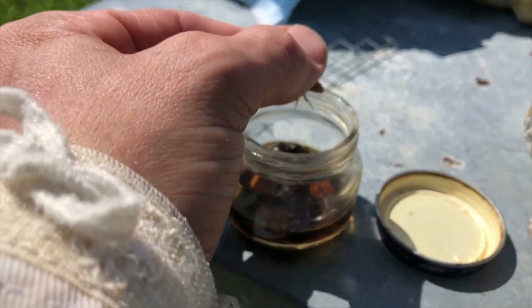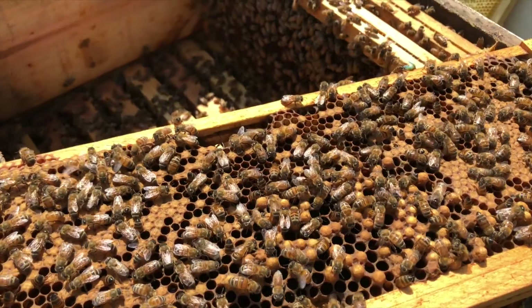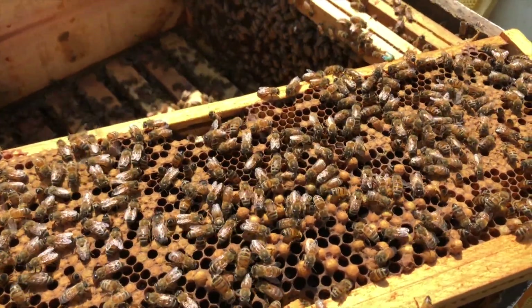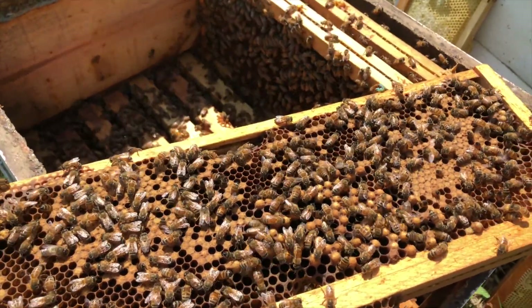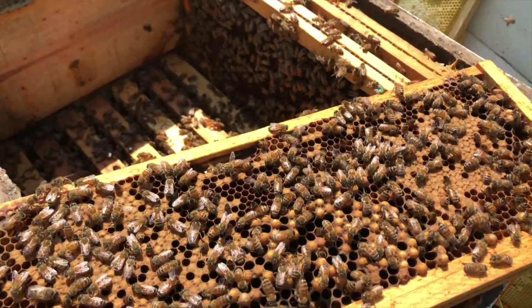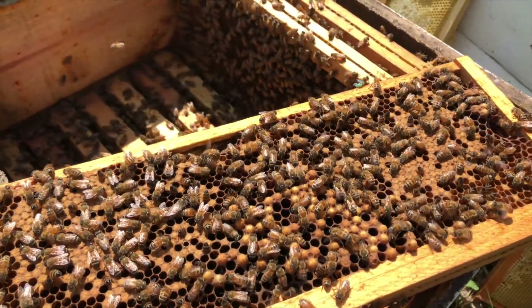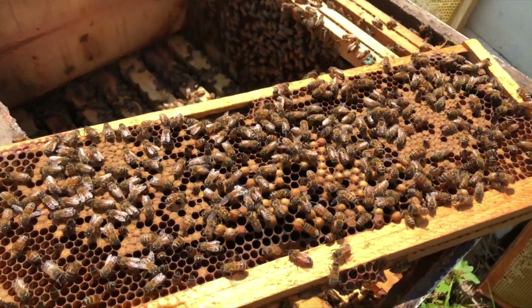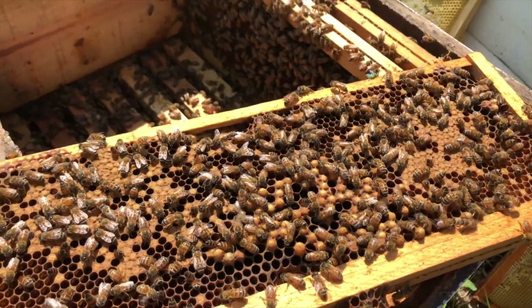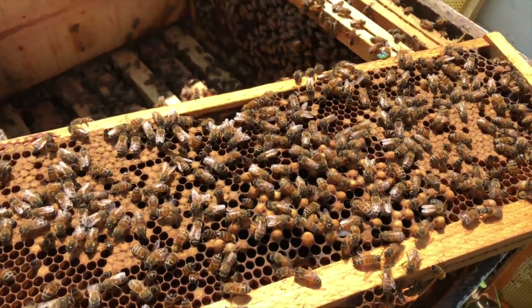It's important to have your hive queenless for 24 hours — that makes the hive readily accept the cell. Once we put the queen cell in here, we're going to leave it alone for the queen to emerge, walk around the hive, go out and do her mating flights, and come back in laying. We don't want to get back into any hive that's in the process of requeening. We'll be looking for eggs the next time we get in the hive.